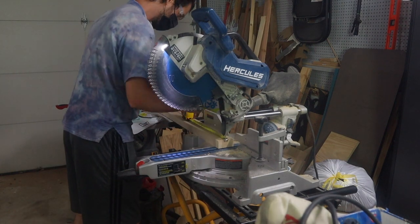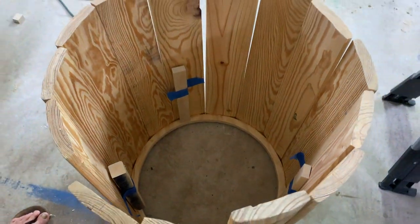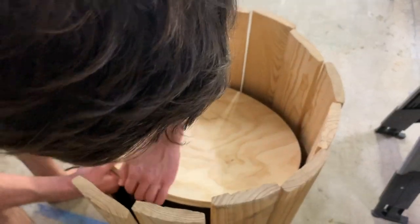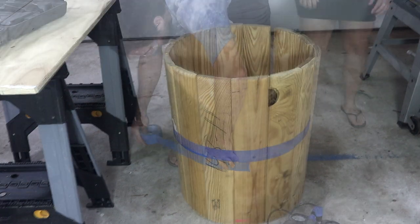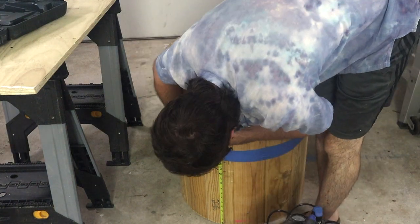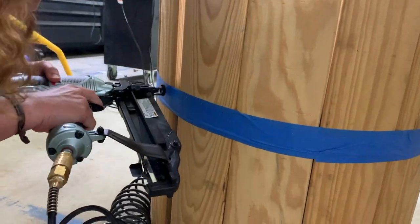It looked like it could be a table, so we devised a plan to make it shorter. We cut sections to place on the inside so that we could set our desired height, then put our circle on top at the height we wanted for our ottoman. We used tape to bind everything together for the tacking and nailing process, marking the height so we could aim as accurately as possible.